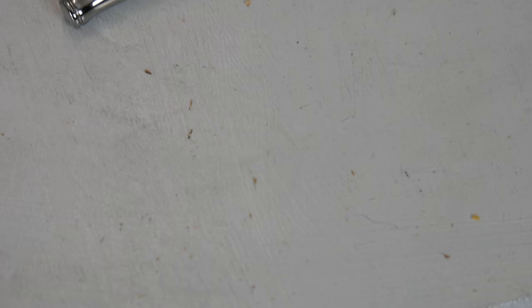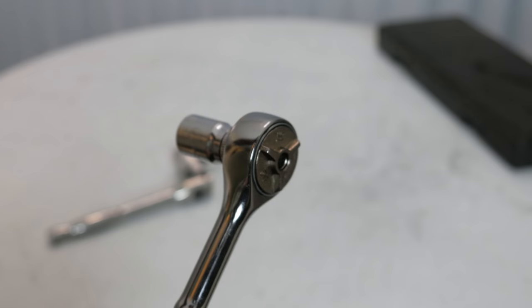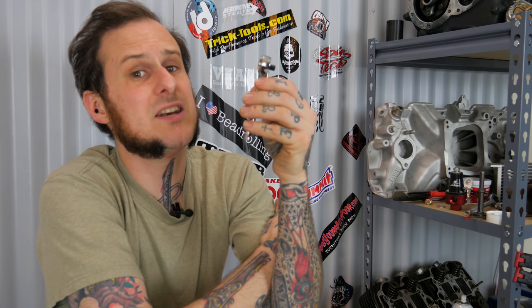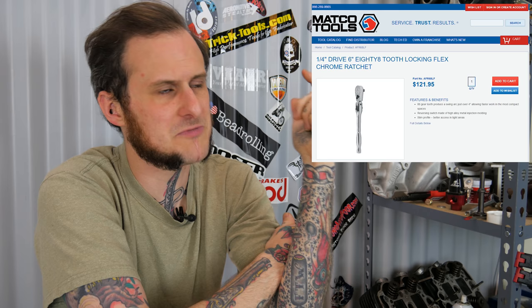So really, this thing could be really good in tight areas, but the head height's just not as shallow as I'd like it to be for a ratchet of this type. It's going to have to be up to you whether the tight swing arc is worth it versus the head height of this thing. And I should mention, this thing is made in the USA, has a lifetime warranty, and retails for $141.95, which is pretty expensive for a quarter-inch ratchet. That Matco flex head ratchet I compared it to, with locking flex head mechanism, 88-tooth ratcheting mechanism, and 6-inch overall length, is about the same price at $141.95.